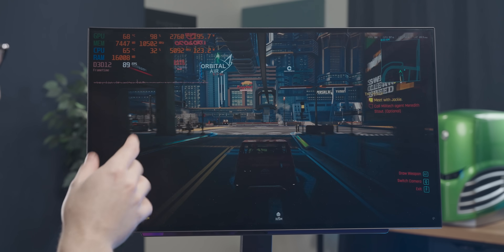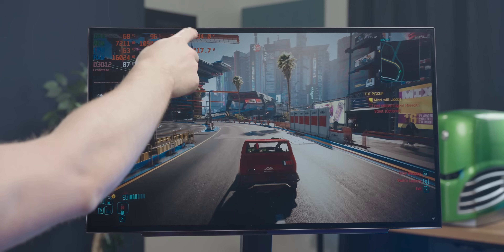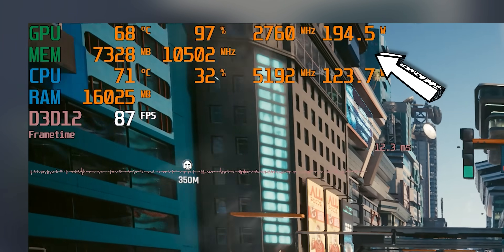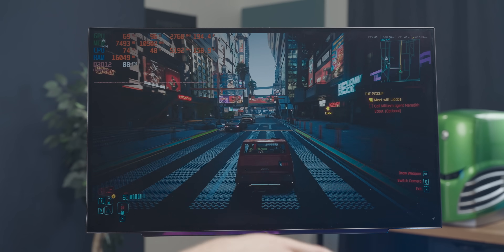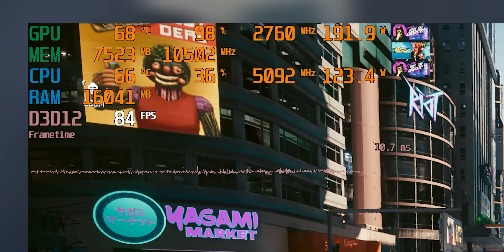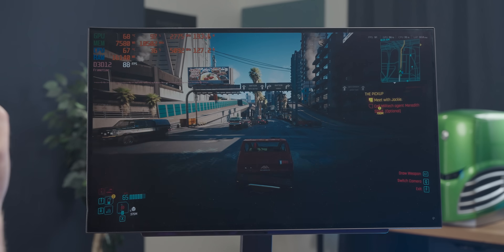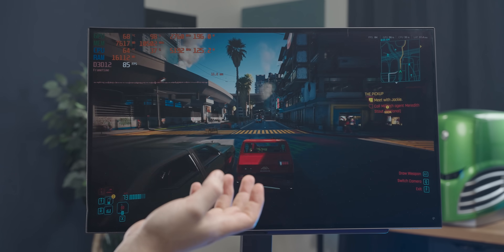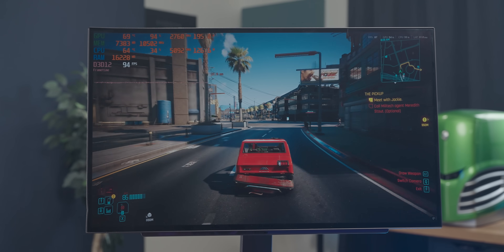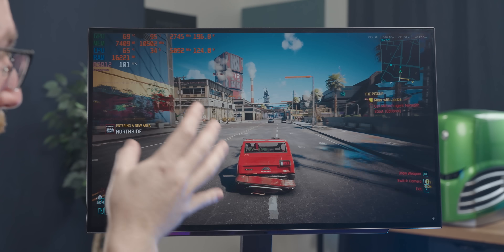Here we're running Cyberpunk at 1440p high settings natively, and it never goes above 200 watts. You can actually undervolt this card and get even less power draw with about the same performance, which is pretty cool. Testing at stock, we're getting into the 80s in terms of frame rate — a decent amount of performance considering how good the game looks. Another big benefit of the lower power draw is that despite the Zotac card having a pretty pathetic cooler, we're still getting decent temperatures and it's not particularly noisy.